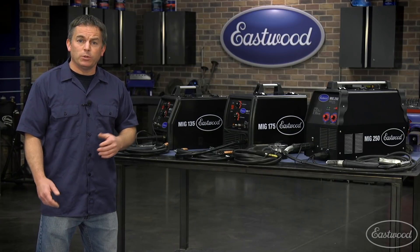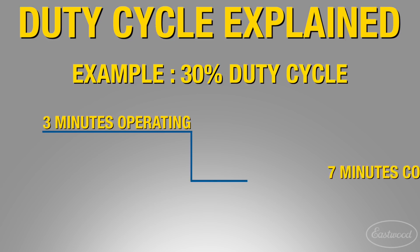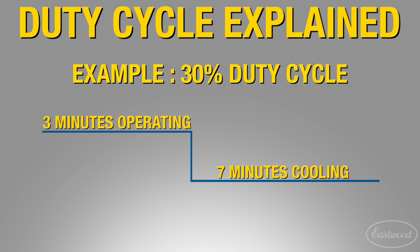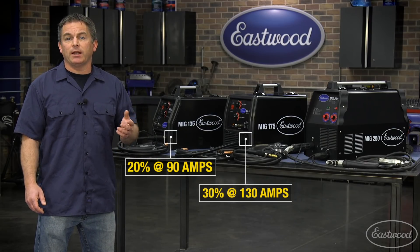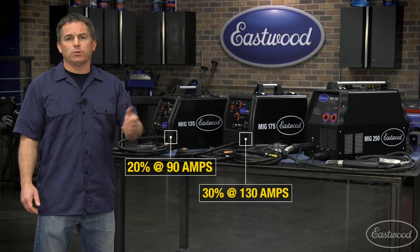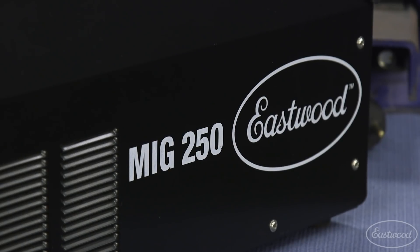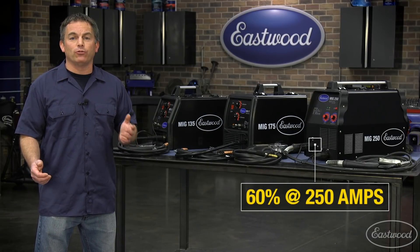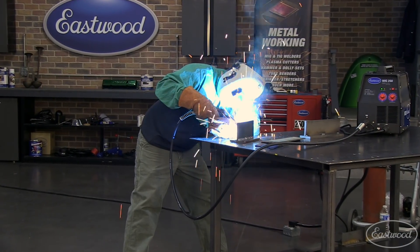Let's check out duty cycle, which is the length of time the machine can operate in a given amount of time. For example, if it's a 30% duty cycle like the MIG 175, it can operate for three minutes and then needs to cool for seven. If 30% doesn't seem like much, try holding a pen and moving it across your desk like you're welding for three minutes — it will probably seem like a long time. The duty cycle is 20% at 90 amps for the MIG 135, and 30% at 130 amps for the MIG 175 — both plenty to get the job done, especially for auto restoration. The MIG 250 has an impressive 60% duty cycle at the full 250 amps, great for industrial welding where you'll be using the machine for long periods welding thick steel.